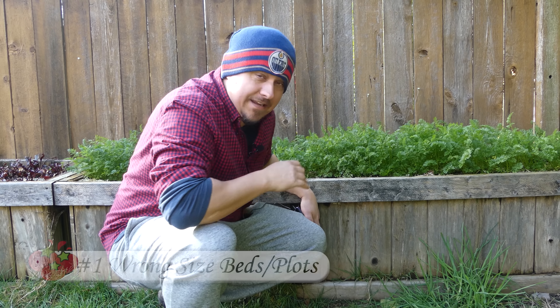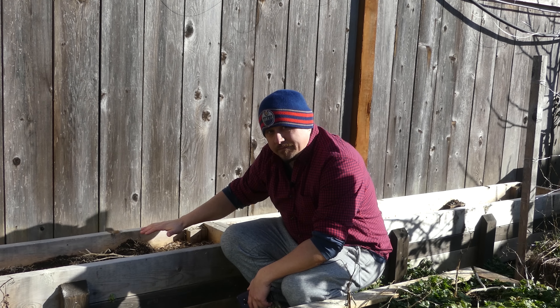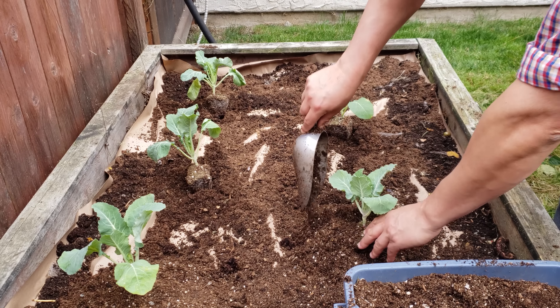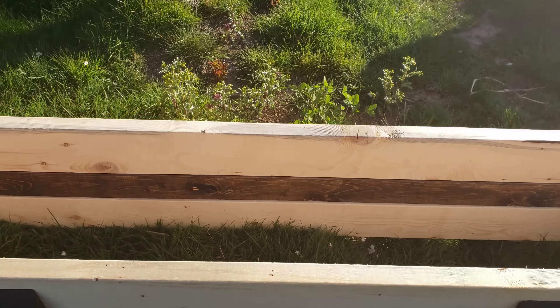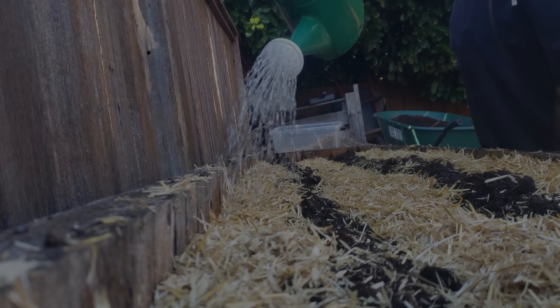Mistake number one to avoid before you even get started is improper bed size. In the case of raised beds, bigger isn't always better — both in height and square area. The taller you go with raised beds, the higher the cost of soil to fill it. For area, going too big means you'll have a tough time reaching the middle — harvesting and weeding becomes a chore. My rule of thumb: if you have access to all sides, four feet is a good starting width; if not, stick to two feet wide.